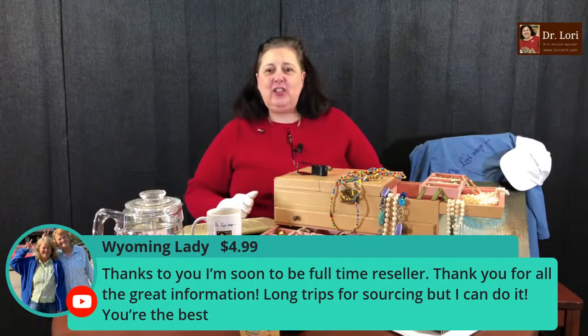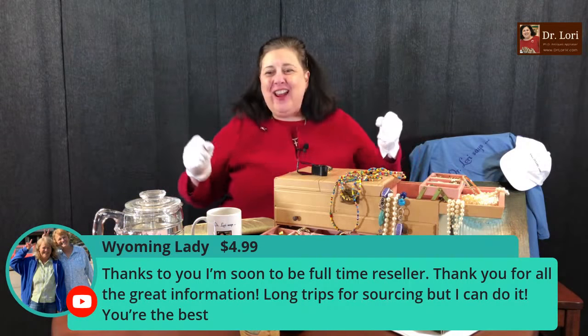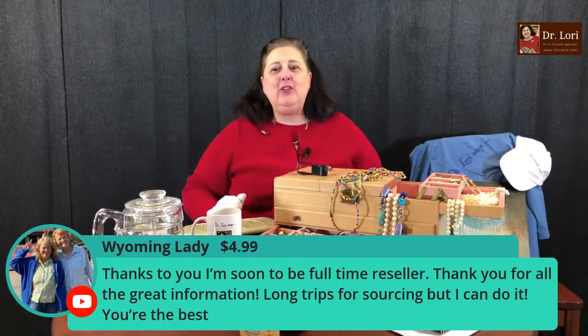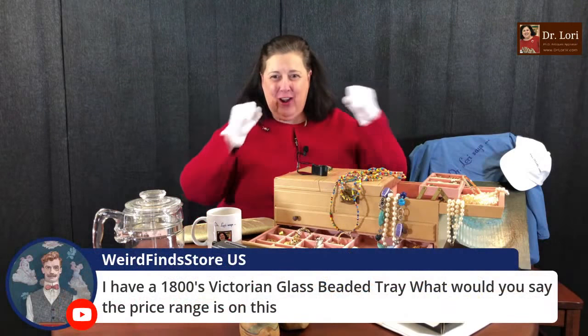Wyoming lady has a question: thanks to you, I'm soon to be a full-time reseller. Oh, that's great! Thanks for all the great information. I'm so happy for you, Wyoming lady. I hope to get to Wyoming — I've been to almost all of the United States but not Wyoming. Congratulations! Thanks for the Super Chat — I'm so proud of you. I want to hear about your success. Good for you!